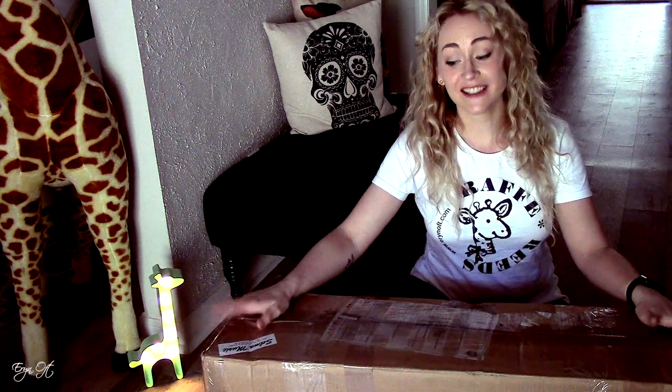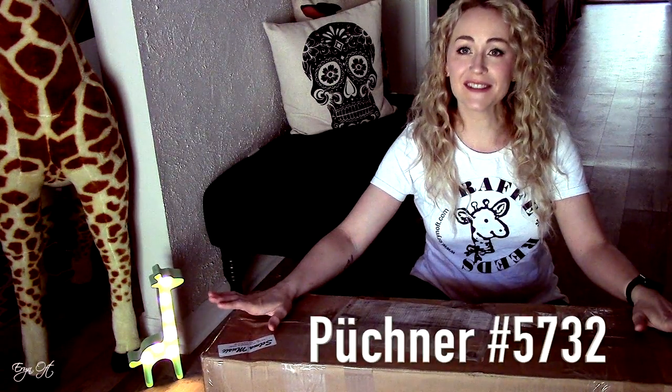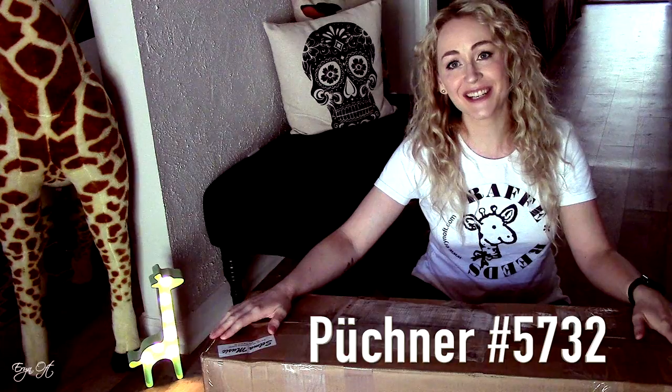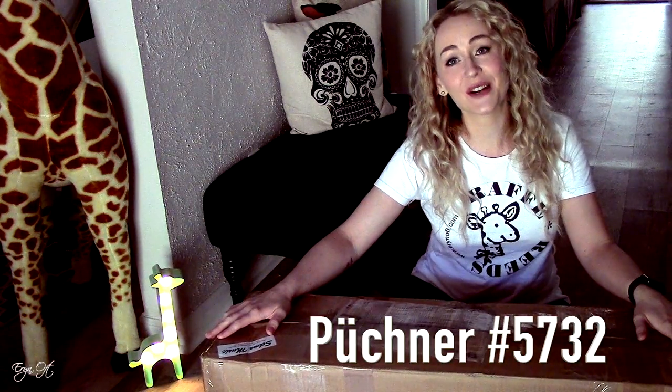Hi guys, welcome back to my channel. Today I have an unboxing for you — the Puchner 5732 that I purchased last January has been officially overhauled and it is back, so we can go ahead and start breaking it in.